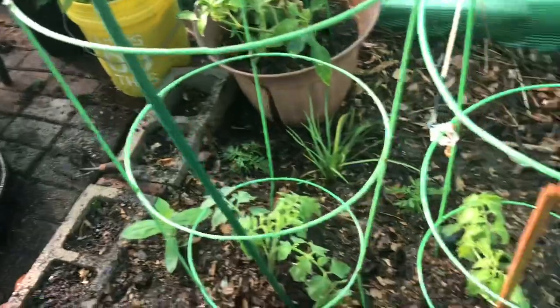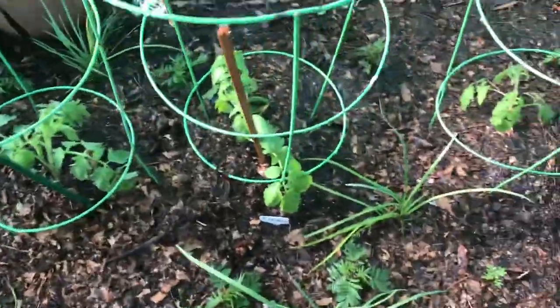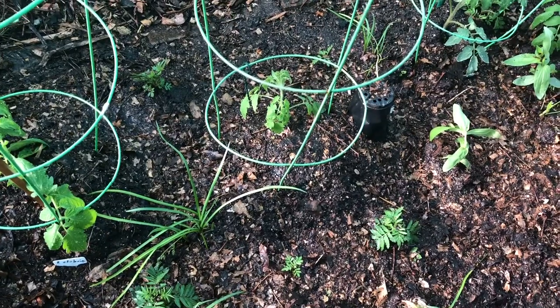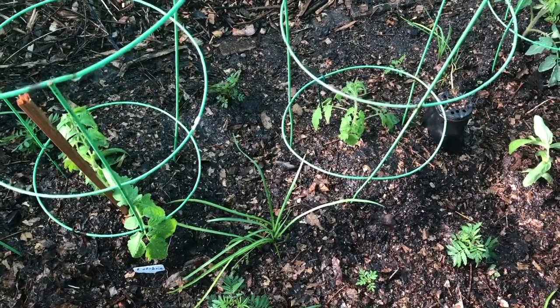I don't know if you guys noticed that we removed the shade cloth from the sides. We're going to let the tomato plants and everything in this bed get full sun from here on out — they're acclimated. The next thing we're going to do is plant some Tiny Tim tomatoes in containers.